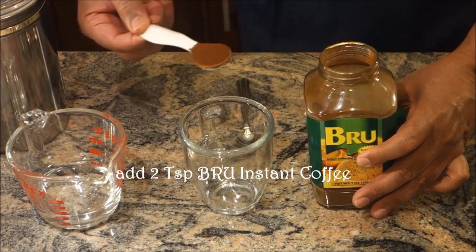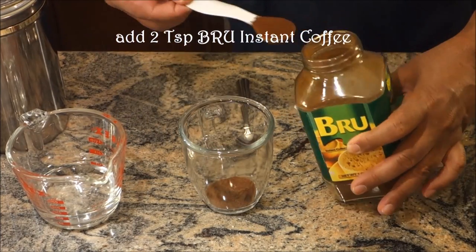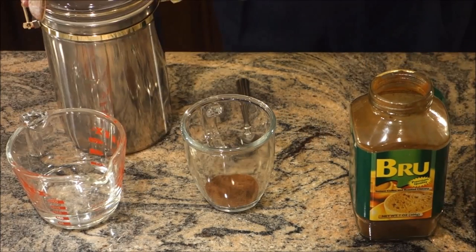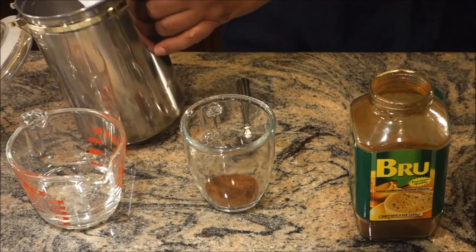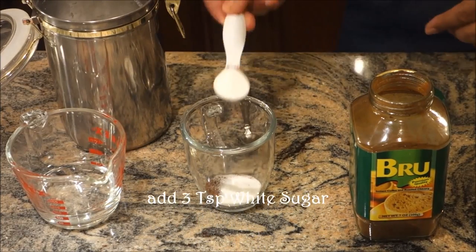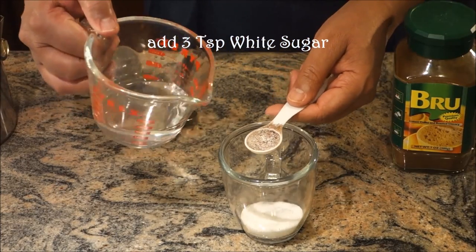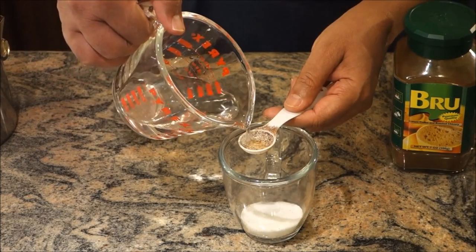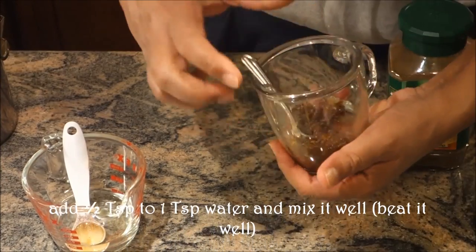I'm going to get two teaspoons of my coffee — one, two. I'm going to use white sugar, I'm going to take three of those — one, two, and three. I'm going to use half a teaspoon and I'll mix it.